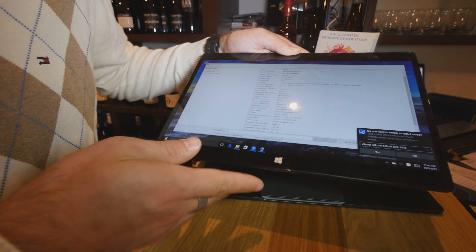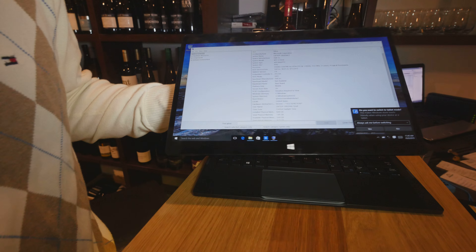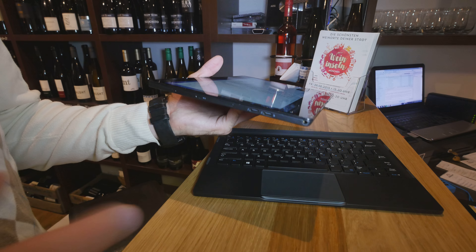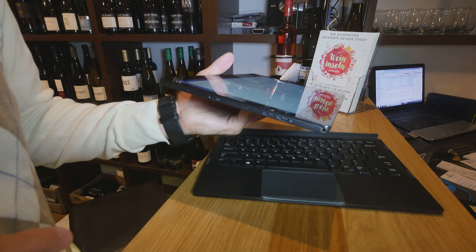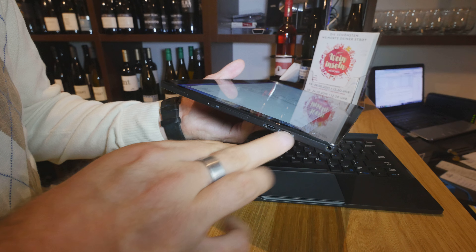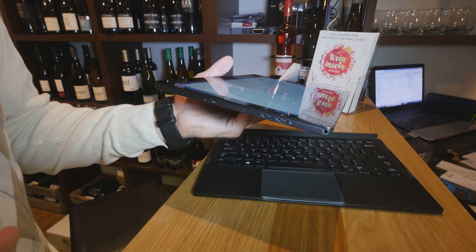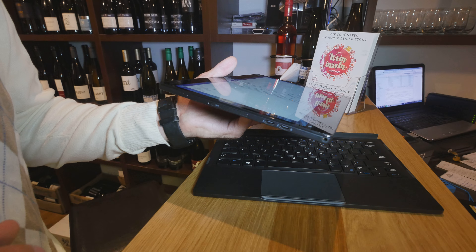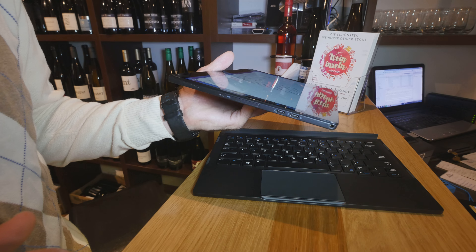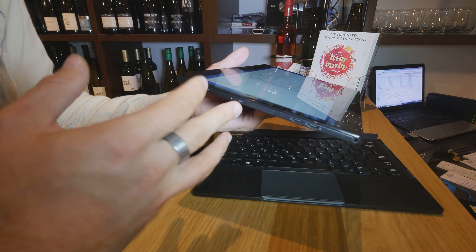You can also use an active stylus if you want. This beautiful tablet is just 8 millimeters thin, and brand new here are dual USB Type-C Thunderbolt 3 ports — so you can plug power into one and in the other use an adapter to plug in an external mouse, keyboard, network adapter, or anything you want.